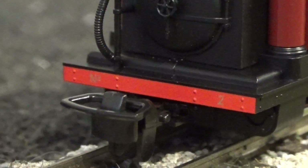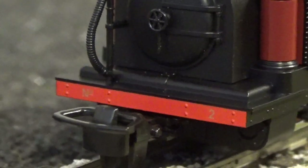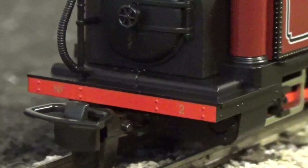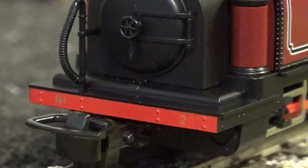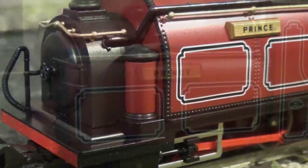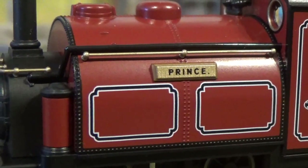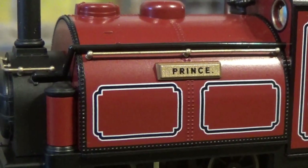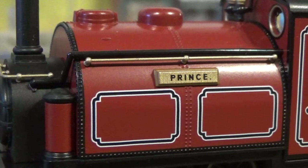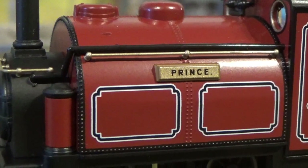On the buffer beam we have some nice rivet detail, and the loco's ring number — number two — crisply printed. Or in this case, it should just be called a beam, because this loco doesn't have buffers. On the front of the loco we have the sand pots. We have separately fitted handrails on the saddle tanks, which have been painted just like the smoke box handrail. We've also got separately fitted steam piping, and lots of rivet detail.